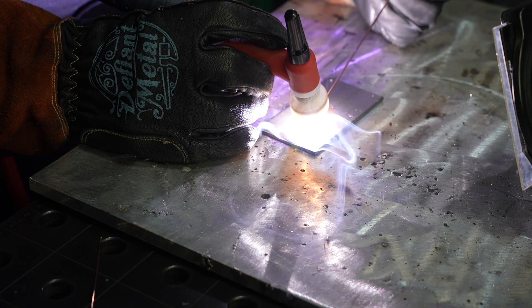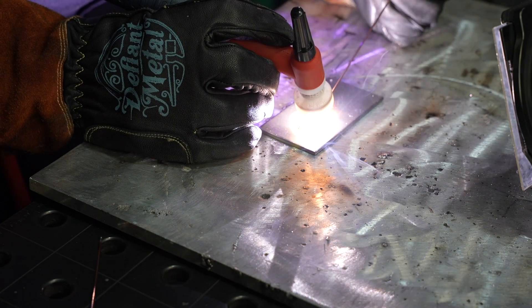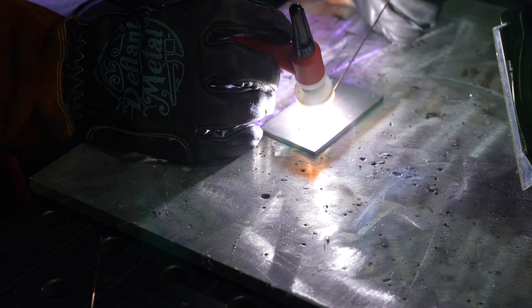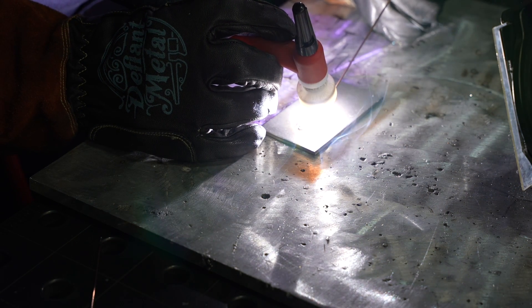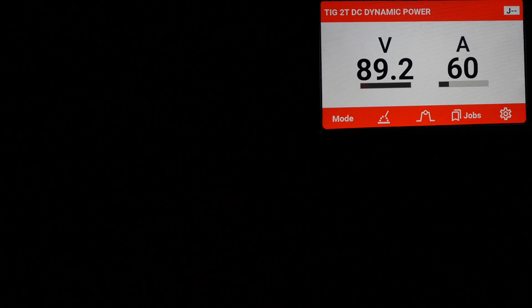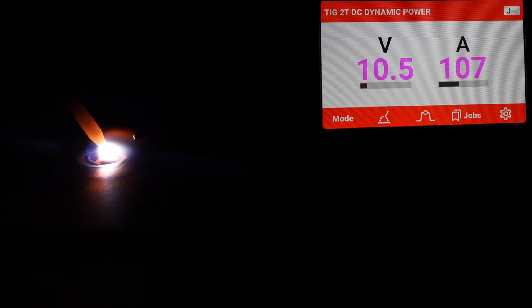I'm going to weld along here and vary my arc length — I'm going to exaggerate this a little bit; I'm not suggesting you weld exactly like this, but I want to really demonstrate how this works. Let's look at the arc and the machine panel so you can see what happens with your amperage. When I strike the arc and let my puddle form, I'm on 1/8 inch thick steel running about 110 amps.